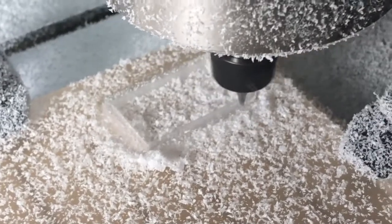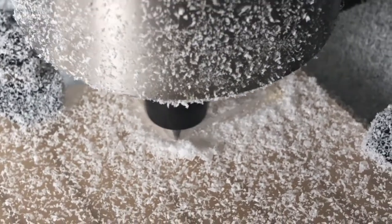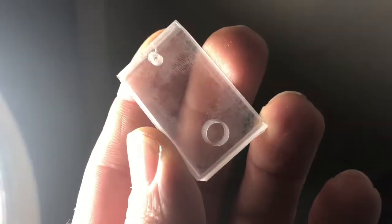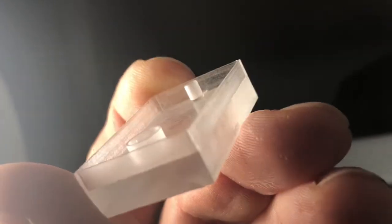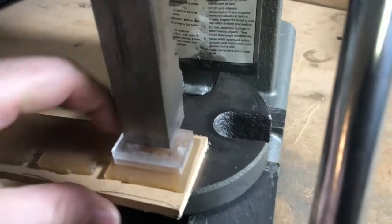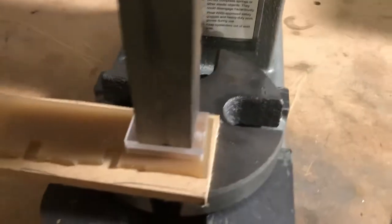So instead of doing this all in metal — which is what the final version will be — I decided to just use a very rigid, hard plastic. And lo and behold, I had that print bed sitting around, so perfect. And I'm loading it up in the press, which is a one-ton press from Harbor Freight. It cost, I think — $69, dude!